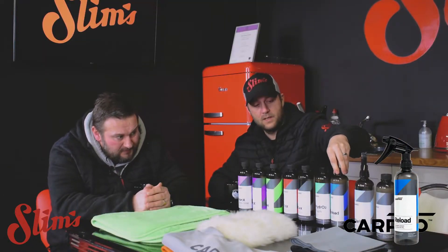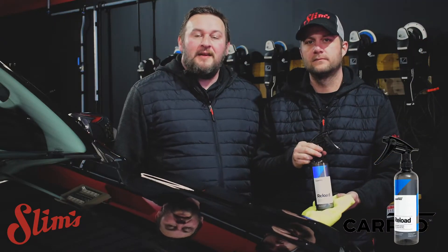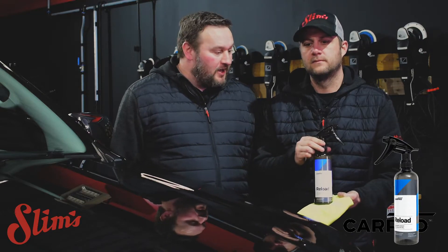Super easy to get around. So the vehicle's in, it's dry, it's clean — now time for Reload, which should give us six months protection. It's basically a quick detailer, just spray and wipe with a load of SiO2 built in. So let's give it a go and see how we get on.